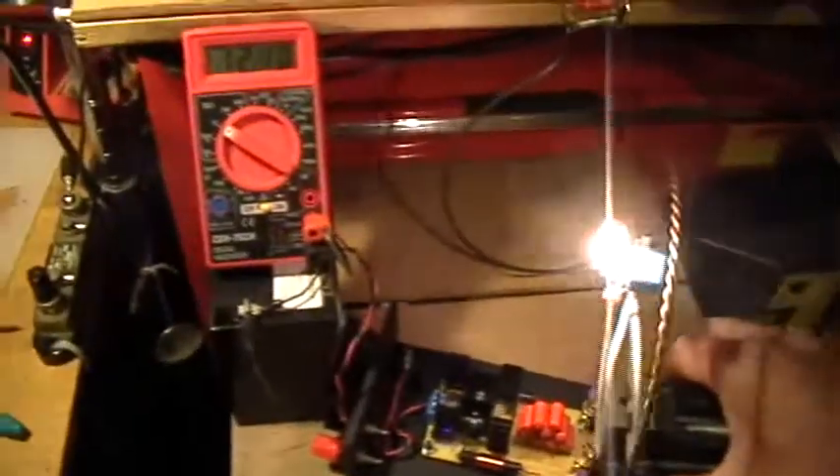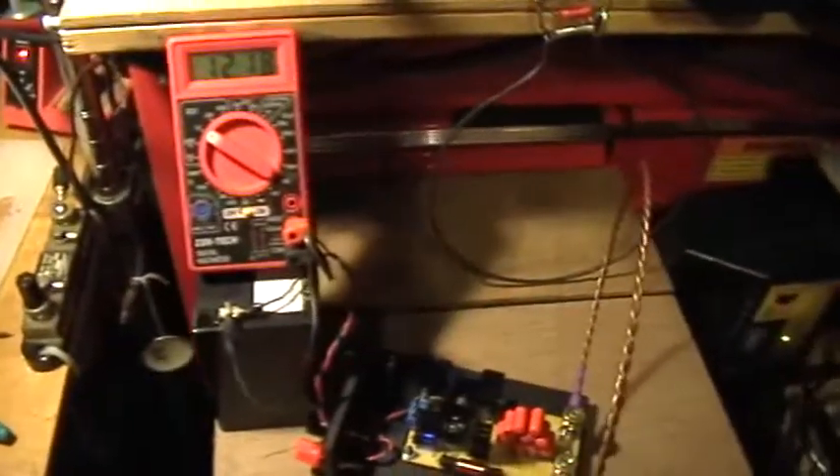Close, battery voltage goes down. Further away, battery voltage goes up. Close, battery voltage shows a discharge. Further away, battery voltage shows a...